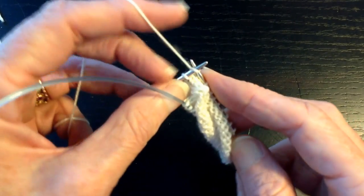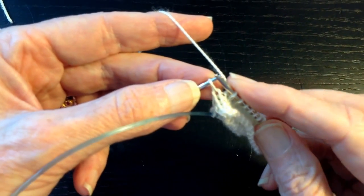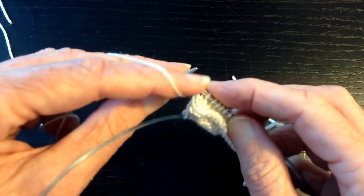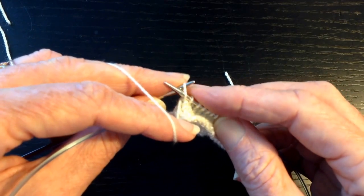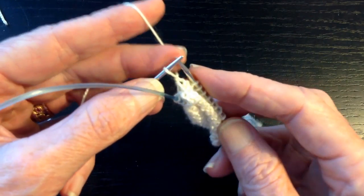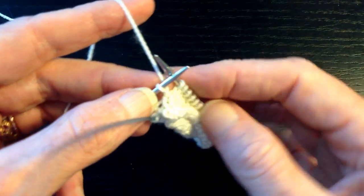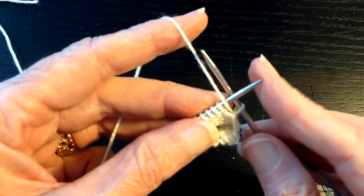Now we've got the next to the last stitch — we're working that, then we're going to wrap this stitch, the last one on the left needle. So we're going to slip it straight over to the right needle, bring the yarn to the front around the side and not over the top of the needle, because that makes a yarn over. Just bring it around the side to the front, slip the stitch back to the left needle, and then take the yarn back to the back of the work — back in the same position it was before you wrapped the stitch. This stitch is now wrapped; it has a little necklace right there around the base of the stitch. So we turn the work — this is the turn part. We just did the wrap, now we turn. That's why it's called a wrap and turn.